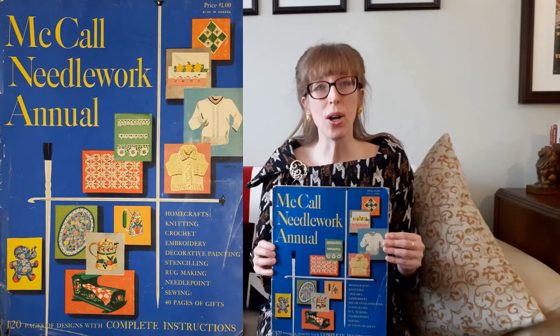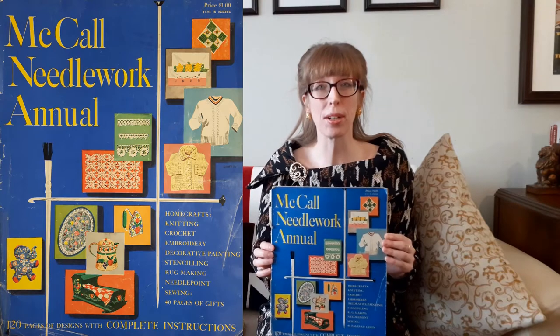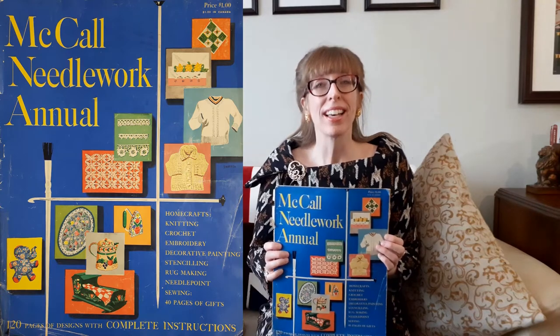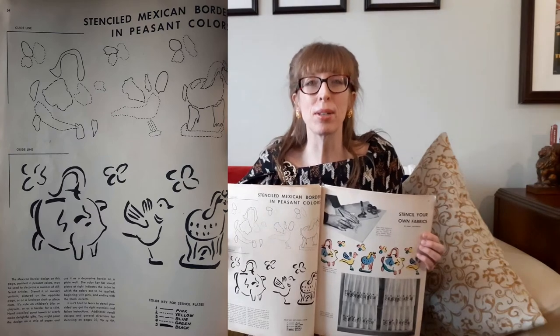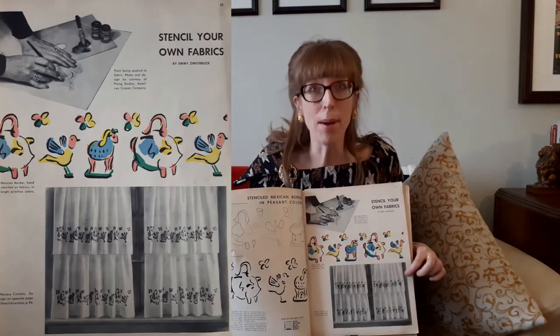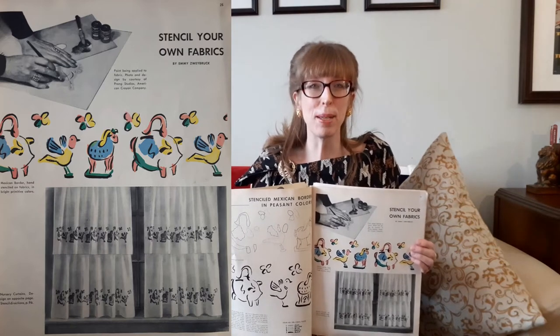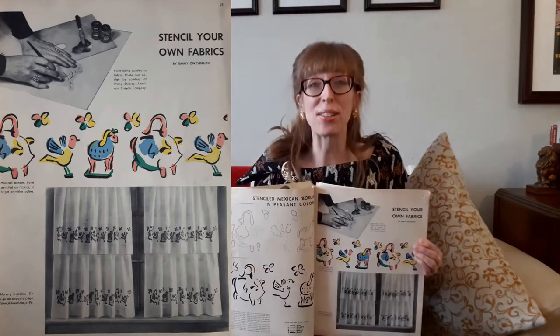Stenciling crafts are shown in all three of my McCall's Needlework Annuals. The first edition details a stenciled Mexican border painted in peasant colors. The Mexican border design on this page may be used to decorate a number of different articles — stencil it on nursery curtains, on a luncheon cloth, or placemats. It's cute on children's bibs or play suits or as a border for a skirt. Hand-stenciled guest towels or scarves make delightful gifts. These are all great ideas.